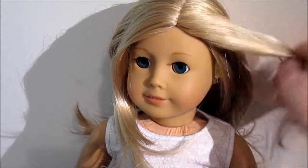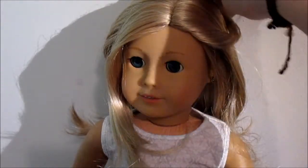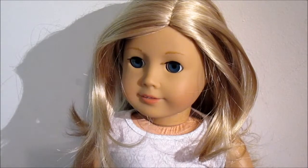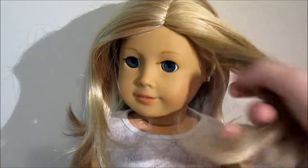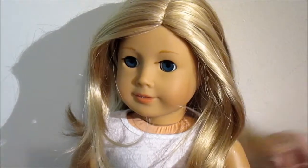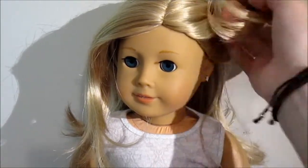Now you want to pick the side that you are going to wrap around. You can either do this side or this side. This works really well on dolls with layered hair because this layer here is shorter, so it goes around really well.